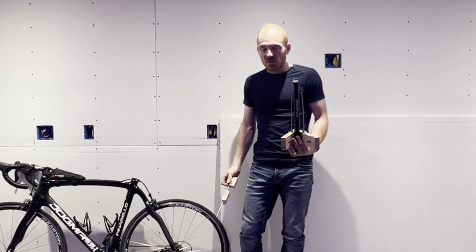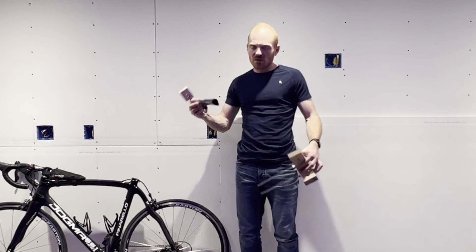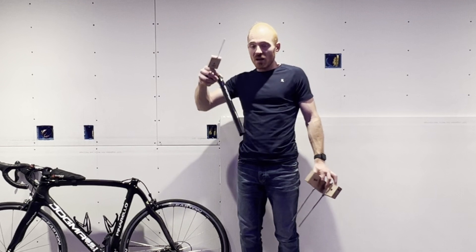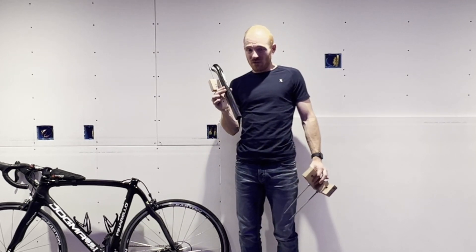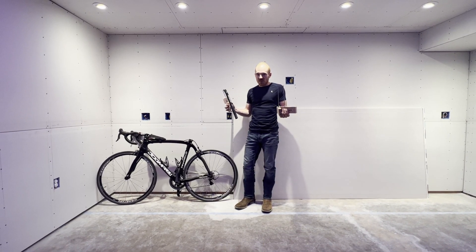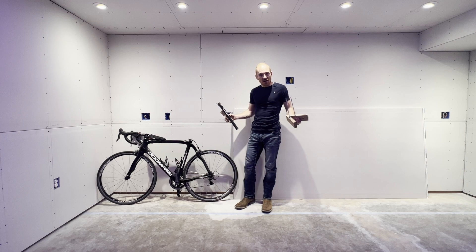It takes a while, but it works. Nothing's damaged — a couple of little scratches on here. I'm very happy. This Pinarello seat post is a $450 seat post, so if you can build one of these, you're going to save a lot of money, and best of all, you're not going to damage your bike. So I hope my guide is helpful. Let's see how it works.